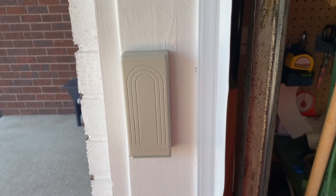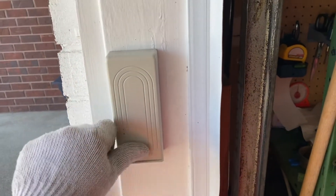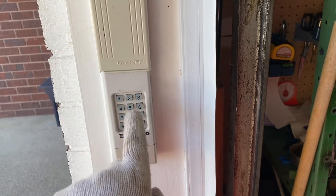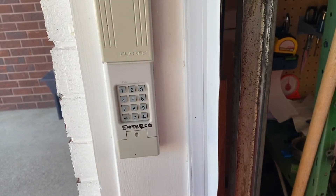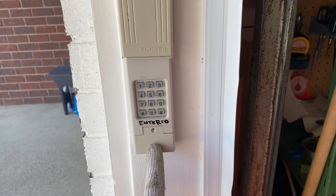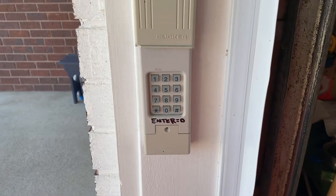Okay guys, today's tip of the day: garage clicker keypad. Typically you would punch your code in here, garage door opens and closes. It's fed via a 9-volt battery. If the 9-volt battery dies, you're stuck.